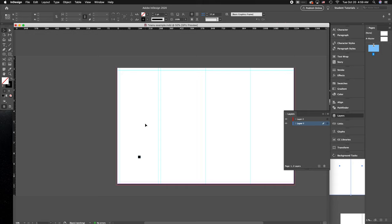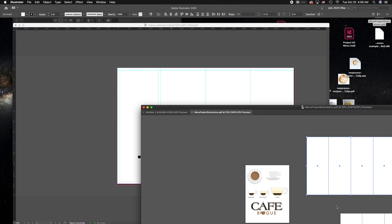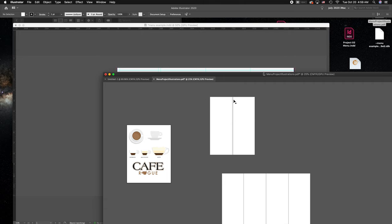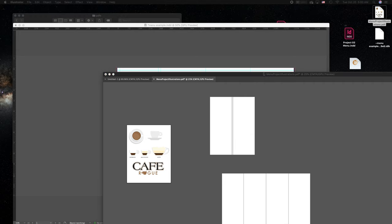In my case I wanted a double gatefold where this folds in on itself — it comes in like so, and then the whole thing folds in together as well. You want to make sure you have a gap between any kind of major folding. Even with a simple tri-fold, make sure the interior panel folding into itself is not the same width as the panel it's going into, because the paper will pinch and your folding will be off. A 16th of an inch is all you really need.